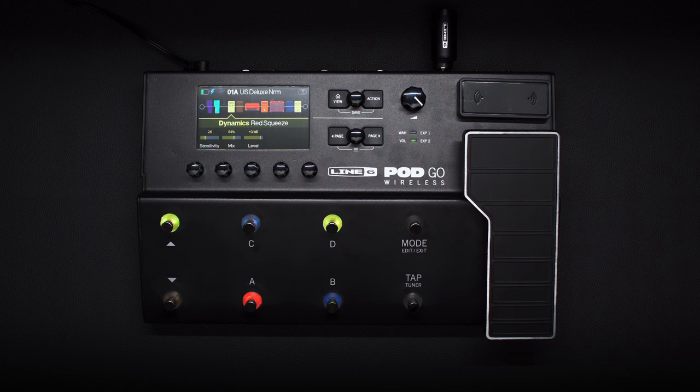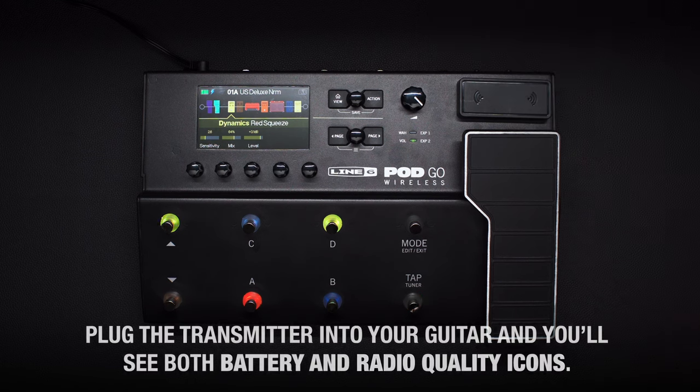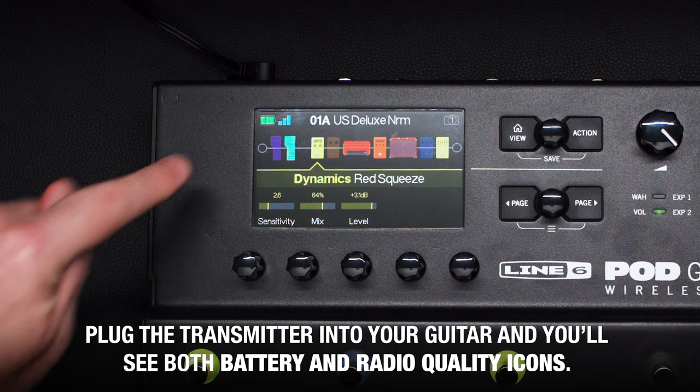Once that's done, it starts charging. Plug the transmitter into your guitar and you'll see both battery and radio quality icons.